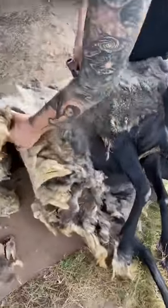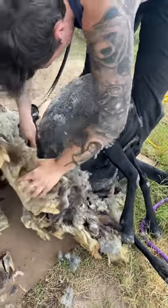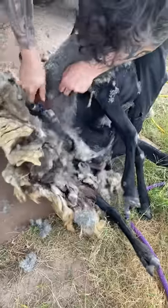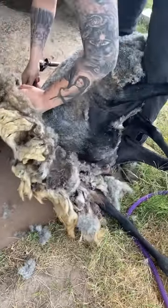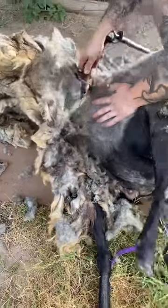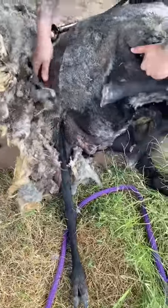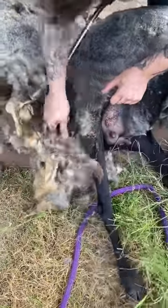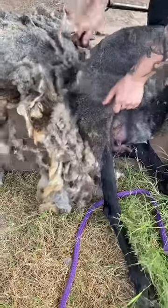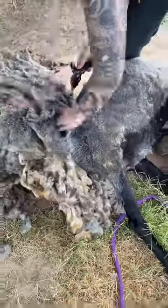I two times sped this process up because the whole thing was 12 minutes, and I could not talk that long. But can you imagine having to sit there for 12 minutes while somebody pulled on your hair trying to remove it from your very sensitive skin? She's a champion in my book, and definitely a shear that I will never forget. It's not just the incredible mat that I'm removing, but 100% the vibe of this sheep. One thing I'd like to point out as we're finishing up is just how good of a condition her body is in. Matted sheep like this are not typically happy and healthy.